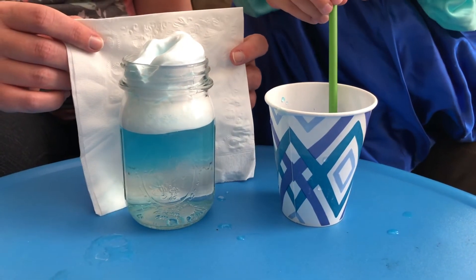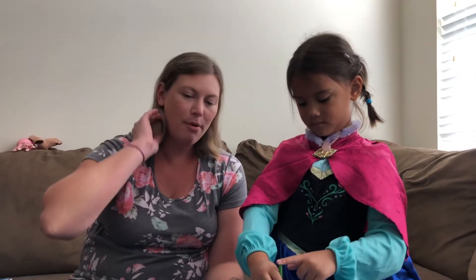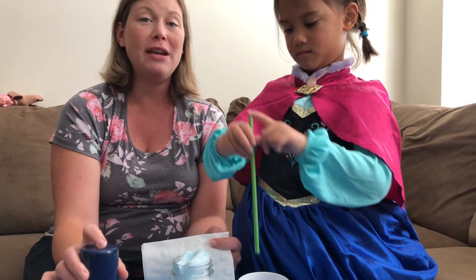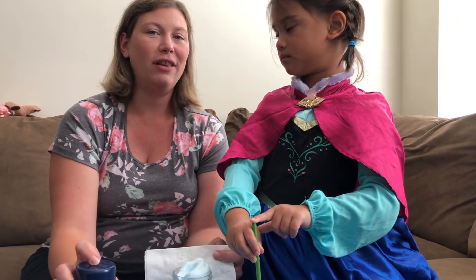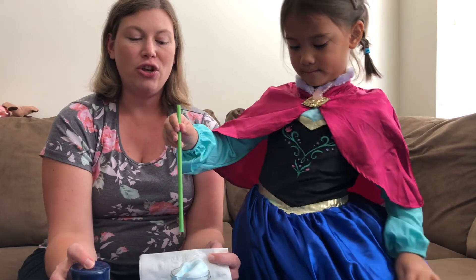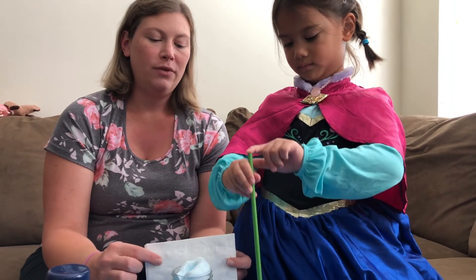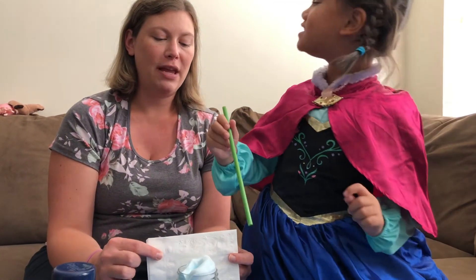This is a fun experiment you can try at home. And you know what — if you don't have any shaving cream at home, if you have some whipped cream that you can eat, I think it would work the same way. If you have a little container of whipped cream, you could probably squirt some on top of the water and use it the same way for the cloud, and I think it would work just as well to create a rain cloud in your jar.